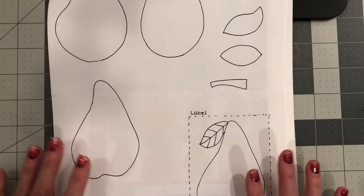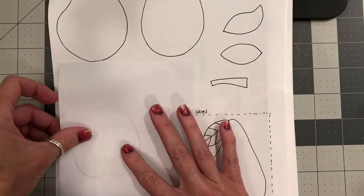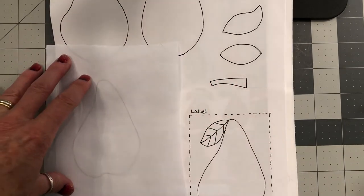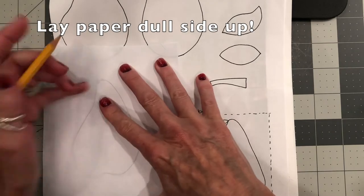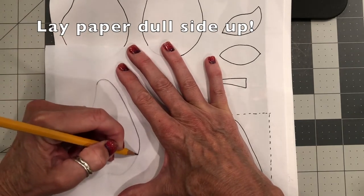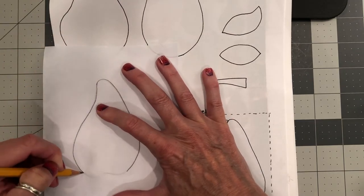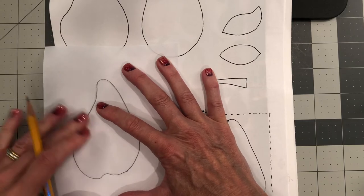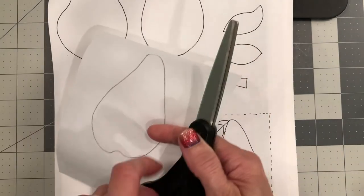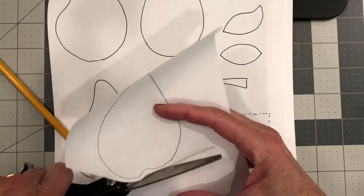Now I have my pattern piece here and I've cut a piece of freezer paper. All I'm going to do is lay the freezer paper on my pattern and trace around my design just like this. Then you're going to use your paper scissors and cut about an eighth of an inch beyond the line that you just traced.